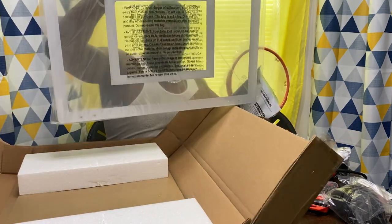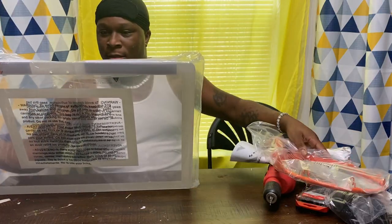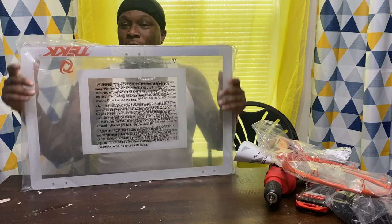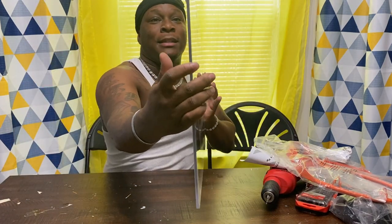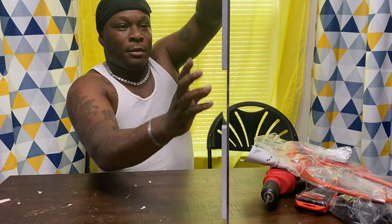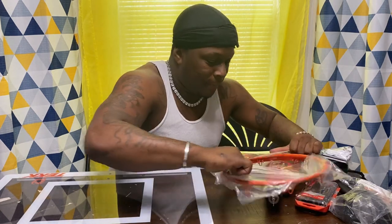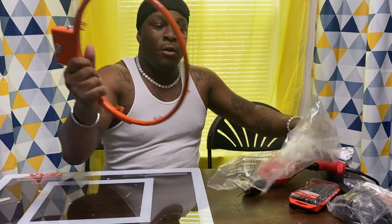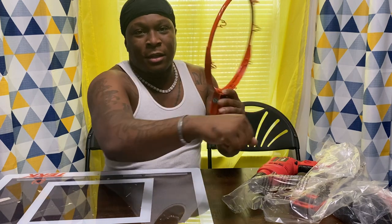Oh yeah, most important thing — the backboard. Look how big this is! It goes across your whole door. Look at that — it's real thick plastic. And it has these little soft cushion foam pads for when you put it up against the door so it won't leave any marks. This is not cheap plastic. This rim is made of hard steel — listen to that!